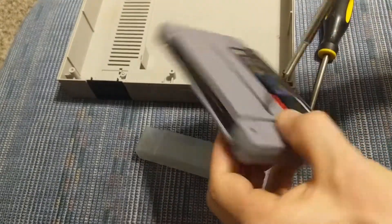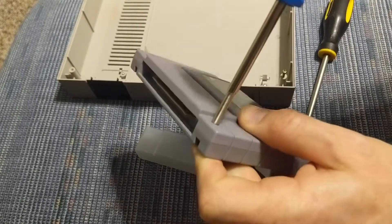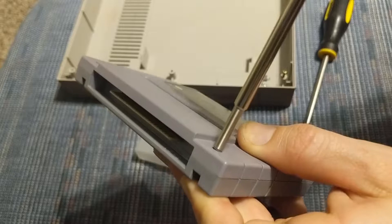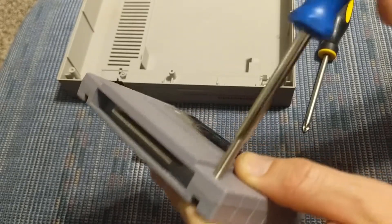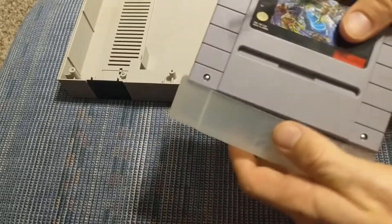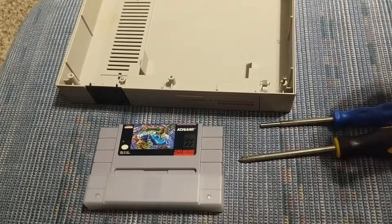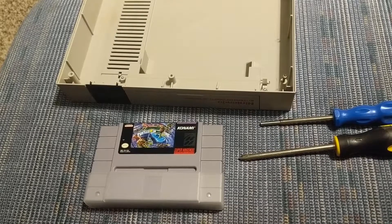Same thing goes for this game cartridge. You can listen for it and then put it back in. Just turn to the left like you're taking them out — listen for it or you can sort of feel it. It'll pop, and then you can start screwing it back in.